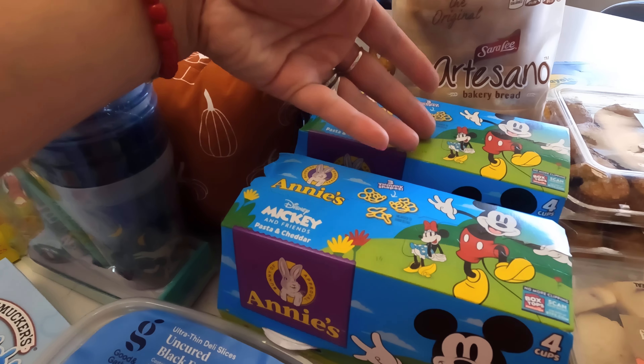I also got these Uncrustables — when I first saw them I thought they were the original jelly type, but these are actually taco bites. I'm taking a risk — I'm not sure if they'll like it, but I wanted to try. And these are uncured pepperoni roll-ups, which I think are pretty good, easy items to take to school. My youngest takes a long time to eat, so maybe these will make lunch faster. I also got yogurt pouches — banana strawberry and mixed berry.